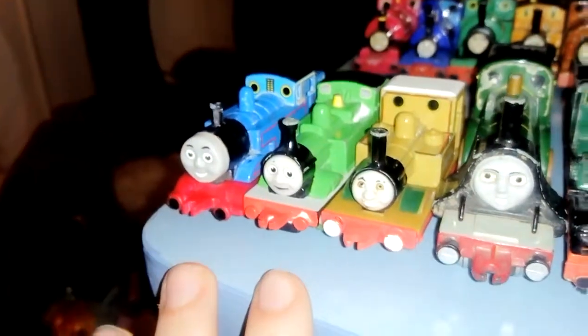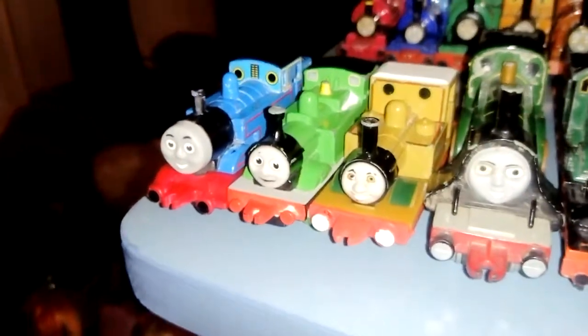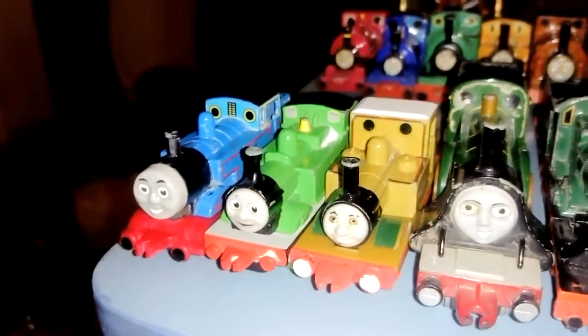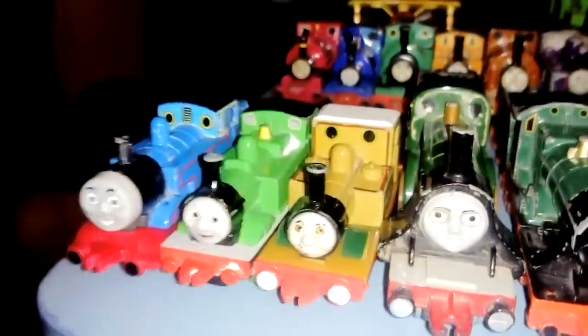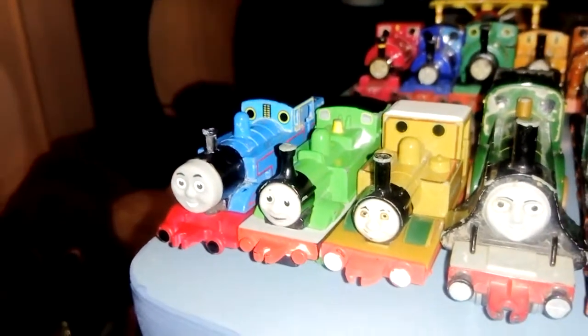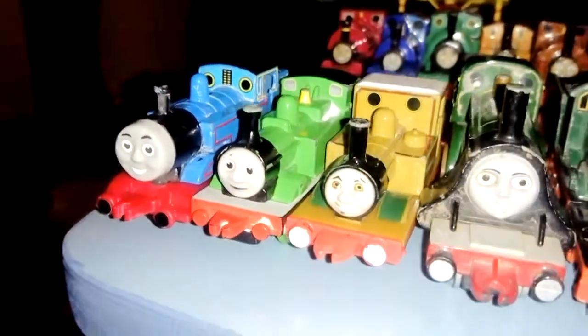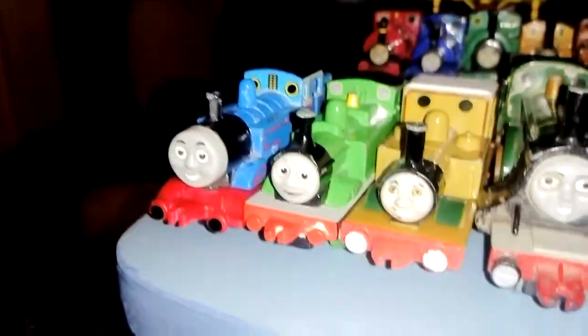I did have some more but I sold them accidentally, I regret it now and I wish I'd kept all of them — like just about every old bit of Thomas the Tank Engine toy trains. Anyway, let's look at the characters I have at the moment, because first thing tomorrow I'm going to start looking at more diecast metal trains.